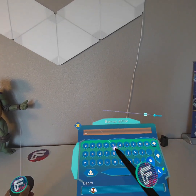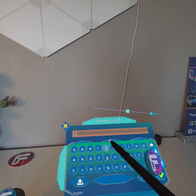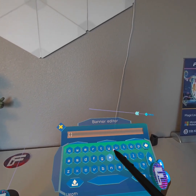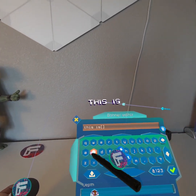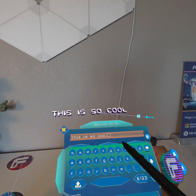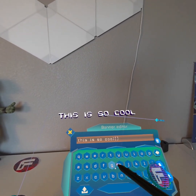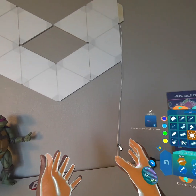This is also great for the keyboard, because you don't want to be typing in an awkward pose — you want to type like this in a more natural pose. And it gets better: you can simply type by touching the tip of the pencil to the key.